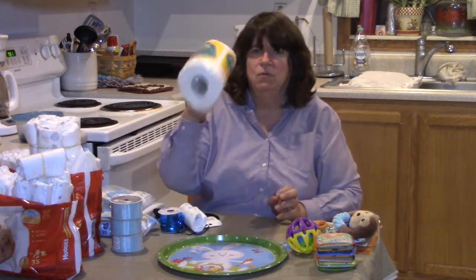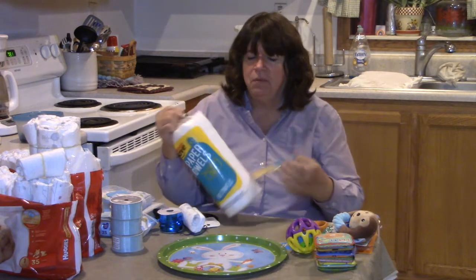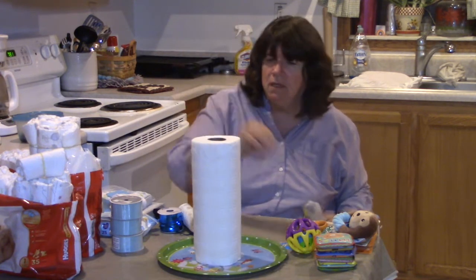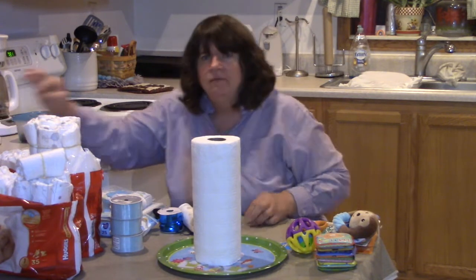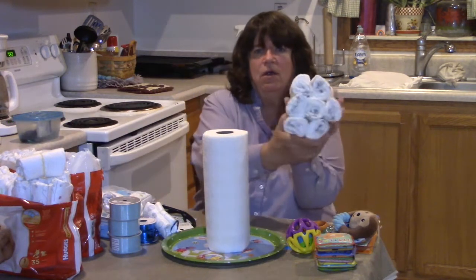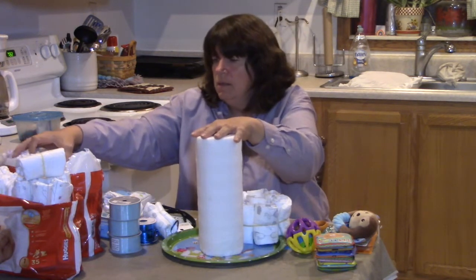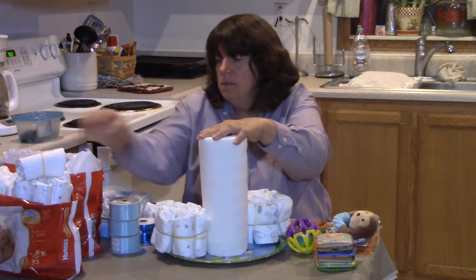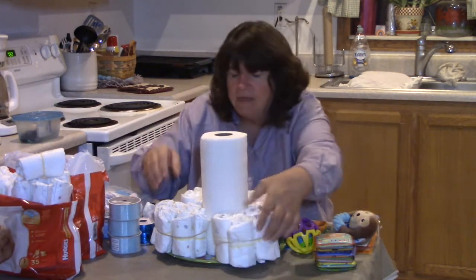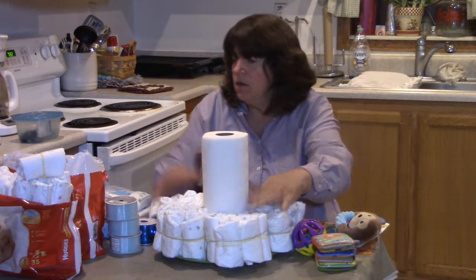The next thing you'll need is a roll of paper towels. These sit in the middle as your stabilizer to keep your different layers from going side to side. Put your roll of paper towels in the middle - it doesn't have to be a full roll, just whatever you have available. Then take your groups of seven diapers and put them around the paper towel. Five groups of seven are going to go around your base.